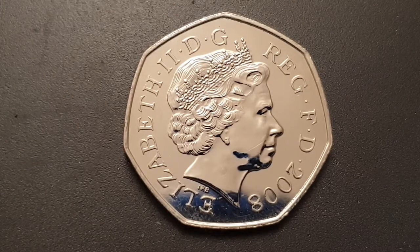Today I'd like to talk to you about the 2008 50 pence coin. This is a circulated condition coin. On the obverse side, this design was used from 1998 into 2008 and is the fourth portrait of Queen Elizabeth the Second by Ian Rank-Broadley. You have Queen Elizabeth the Second facing to the right, wearing the Girls of Great Britain and Ireland tiara.